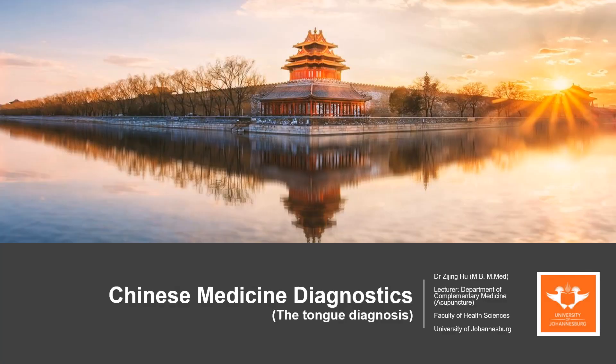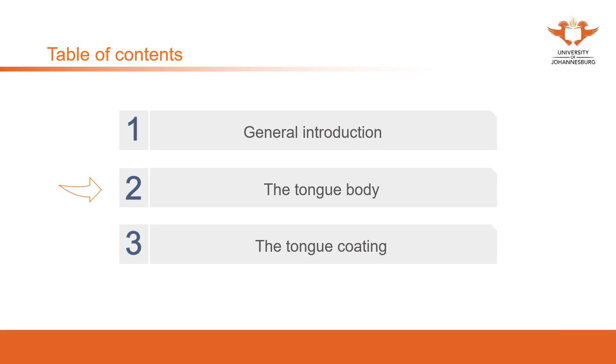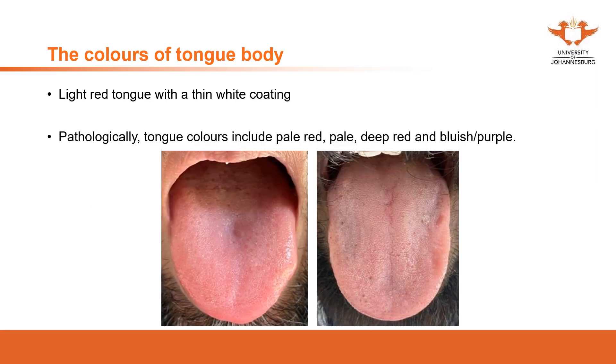Good day everyone. In this video we are going to continue the discussion on tongue diagnosis. In the previous video we gave a general introduction on how to perform tongue inspection as well as the cautionary notes. In this video we're going to talk about the tongue body and the coating. We're going to focus on clinical images, and for the descriptions and notes you can go through your textbooks.